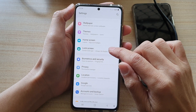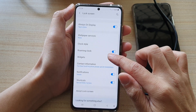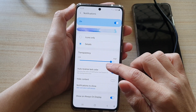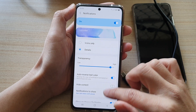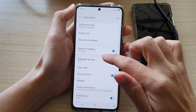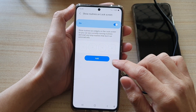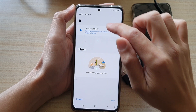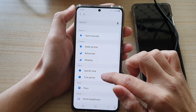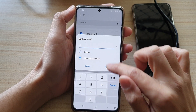If I go to Lock Screen and then look in notifications - actually let me find it - it's in Widgets, then Bixby Routines down here. I can tap Add and I'll turn the old one off, then tap Add and choose Battery Level at 100 percent, then tap Done.